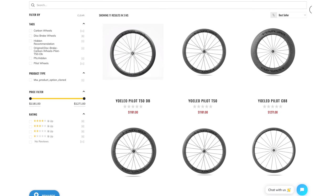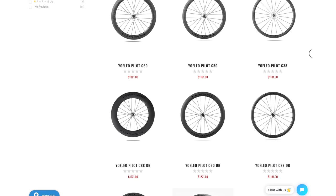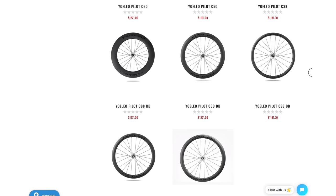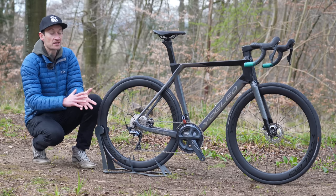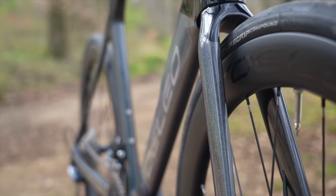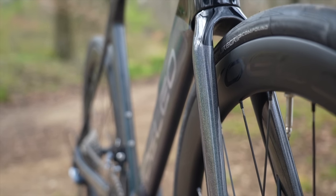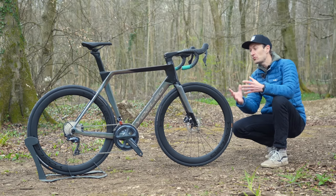Worth noting: alongside the disc brake version shown here, these wheels are also available in a rim brake version. Many wheel brands are increasingly moving to disc only, so Yoleo is one of the few still offering a high-spec rim brake wheelset — a nice touch for riders who prefer or need rim brakes.